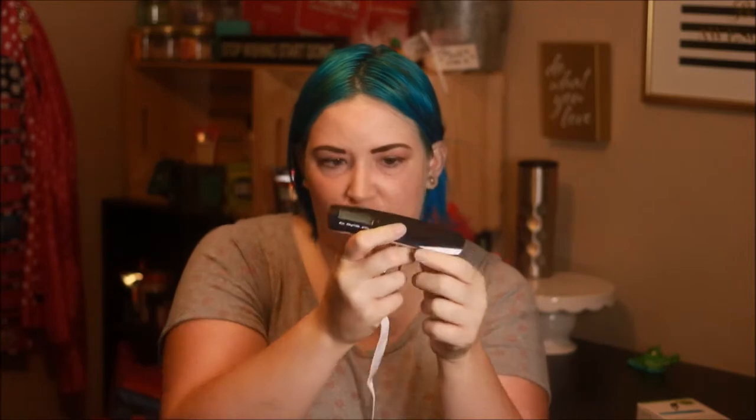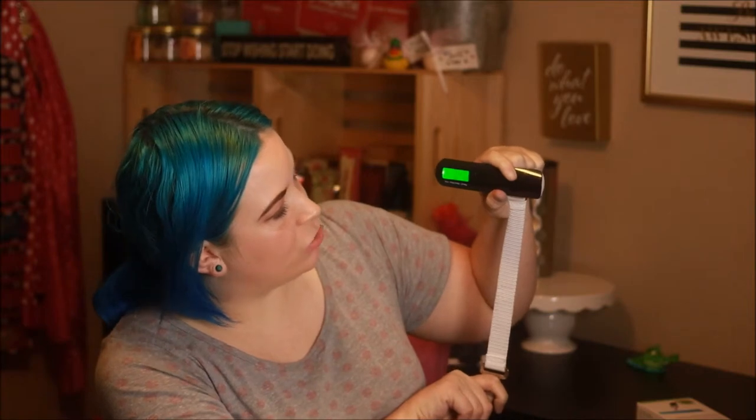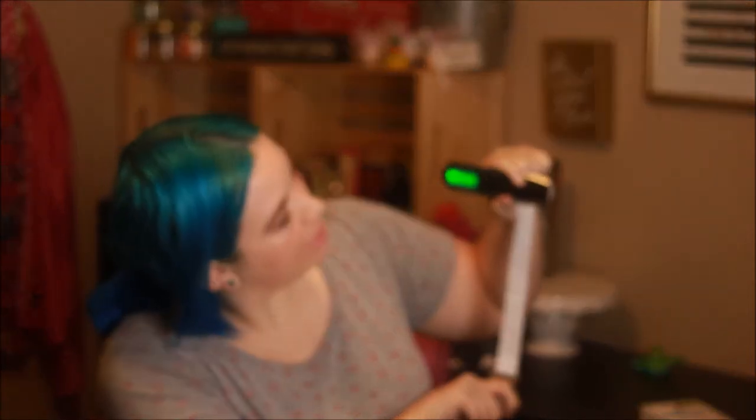Pretty much it's got this strap on it, and this is what you hook on to your suitcase to weigh it. It's got the screen here which is going to show you the weight. You press the button to turn it on and then you put your suitcase on it. So it says zero. Now I'm holding it down and pulling on it like a suitcase would be hanging on it, and it says 0.40 kilograms. I'm sure you can change it to pounds as well — it says there's a conversion.